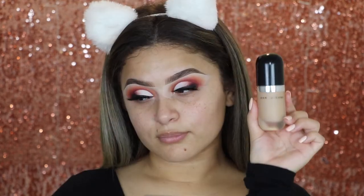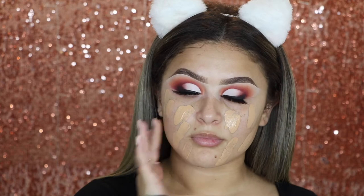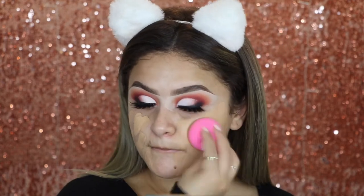Now to prime my face, I'm going with the MAC Prep and Prime Natural Radiance Primer, applying it all over. Then going in with my favorite foundation — this is the Marc Jacobs Remarkable Foundation in the shade 29 Bis Golden. I'm going to dot it everywhere and then blend it in with a beauty blender.